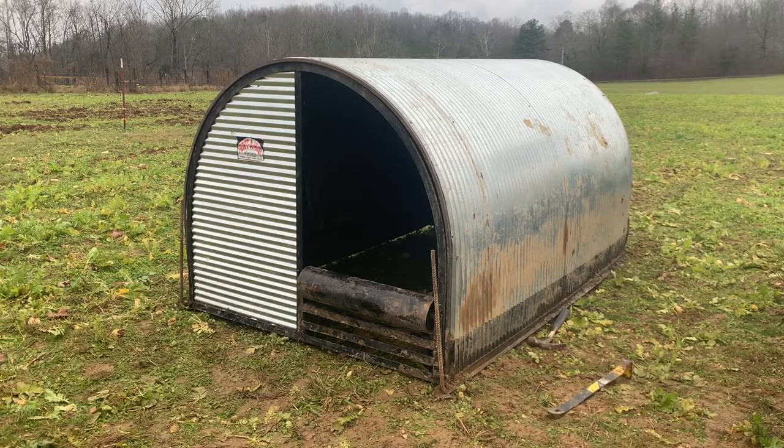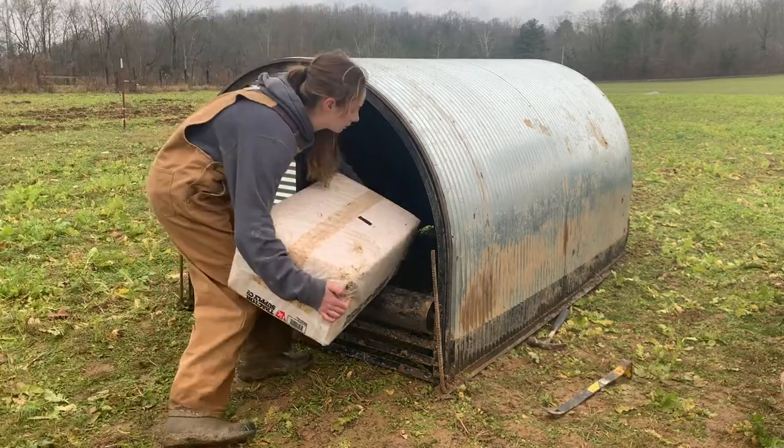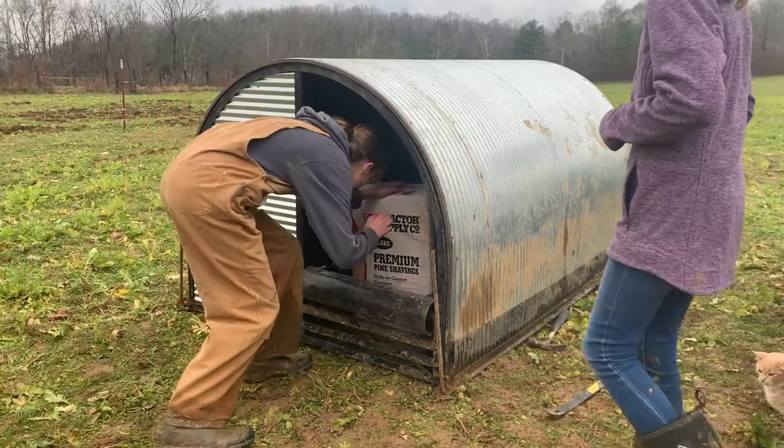The last part of setting up your farrowing hut is putting some bedding down for your animals. We've got some pine shavings from Tractor Supply.